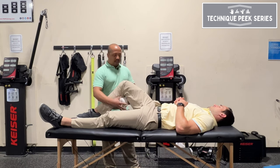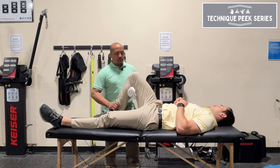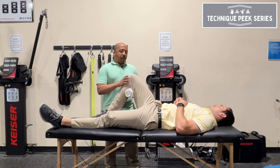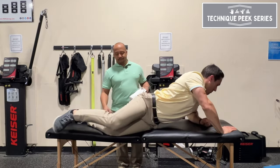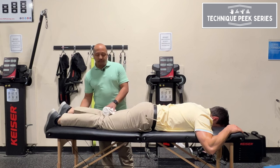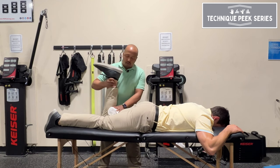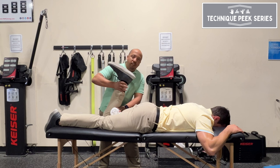You put a towel underneath and then bring it into flexion. A better position for this is to have them lay on their stomach. So lay on your stomach, put the towel right in the knee, and as you're bringing them through, you keep that in place. Now you're able to get a little bit more flexion range of motion and a little more quad stretch without compressing that joint and maybe irritating that OA.